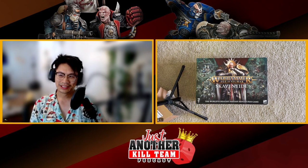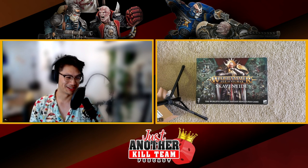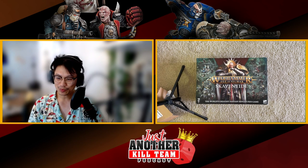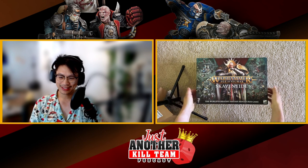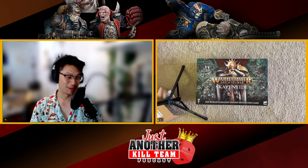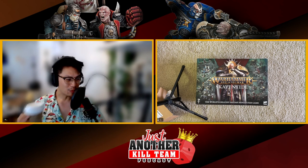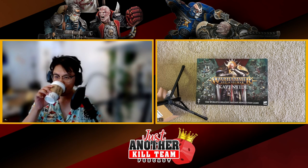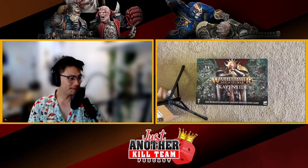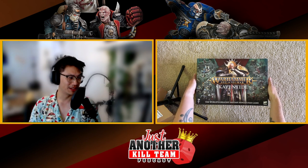All right everybody, we're here with a somewhat surprise video as me and Jason unbox Skaventide. We were not expecting this one. They're rolling it over to the kill team folks to see if we are a fan of Skaventide. This will give us a chance to try it out, and for my part, since I've been playing Mordheim, this will give me an excuse to start a Skaven warband.